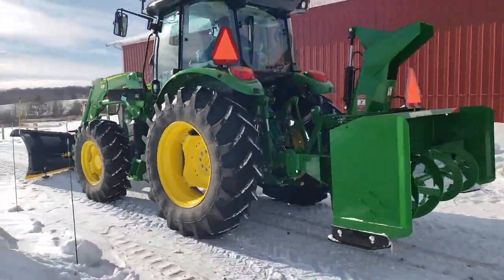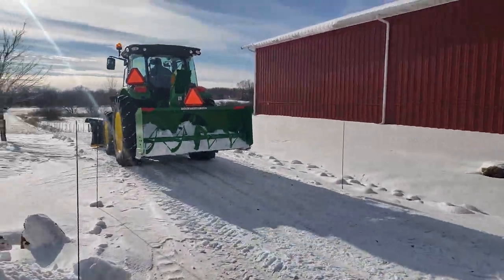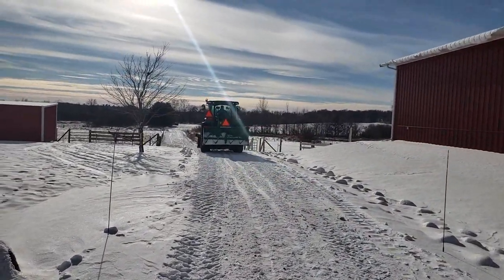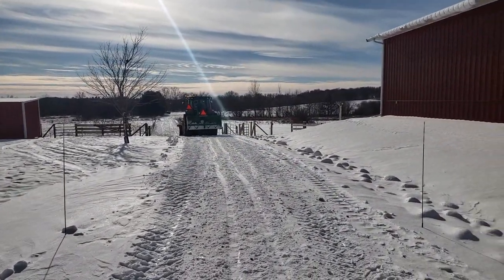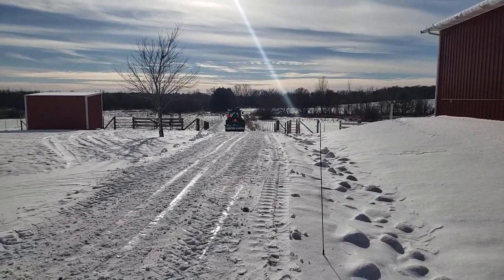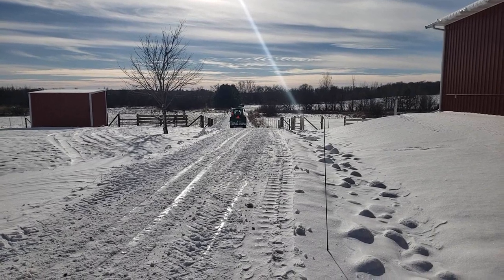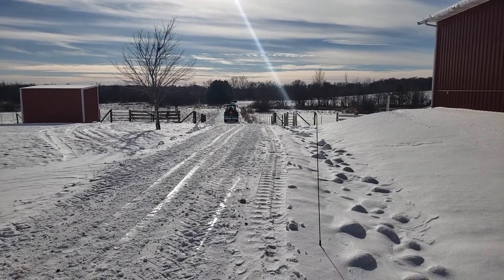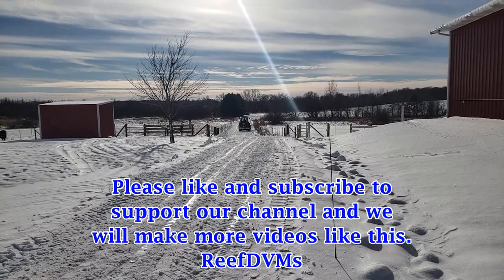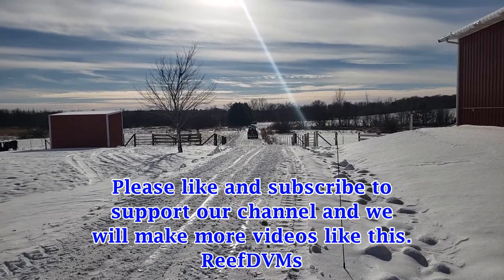This is the beast plowing — it's the 5090R John Deere, over 90 horses, plowing away with a big Snow Way V-plow on it. The V-plow can be put on a pickup truck or a skid steer — it's just a fantastic piece of equipment, folks. Enjoy the winter weather, and please like and subscribe and support our channel. We'll keep putting out great videos like this. Thanks.